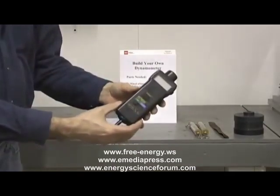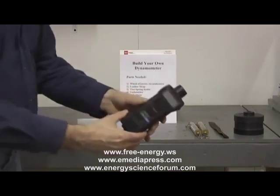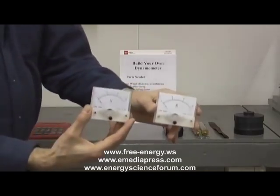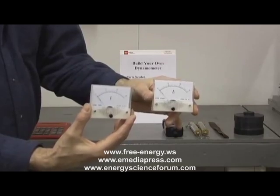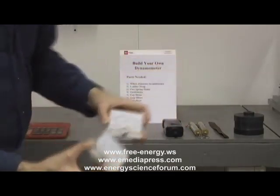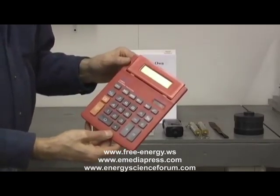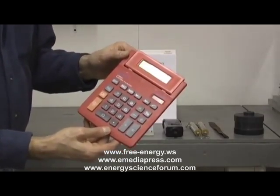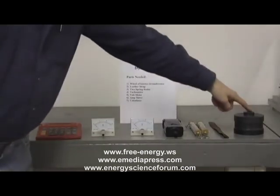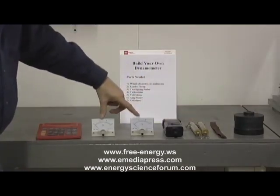The next thing you need is a tachometer — something that's going to measure how fast your motor is turning when you take measurements of the resistance. You will also need to measure the volts and amps going into the motor so we can understand how much electricity we are using to drive it. So you need a voltmeter, an ampmeter, and a calculator to run the algebraic equation to determine efficiency.